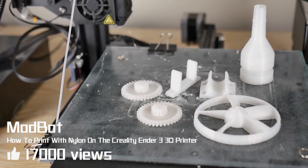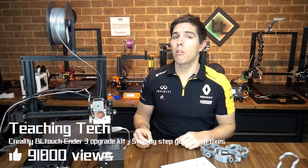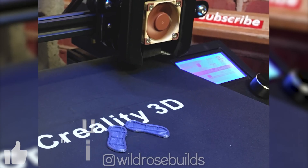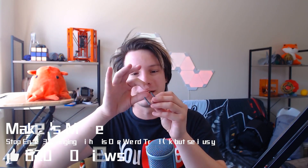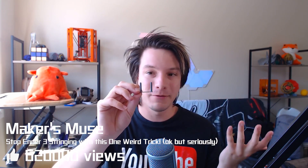Hey, how's it going guys? Daniel from ModBot here, and in today's video I'm going to show you how I was doing. We're back to testing more factory Creality upgrades, and this time it's the Creality BL Touch. Hello Makers,